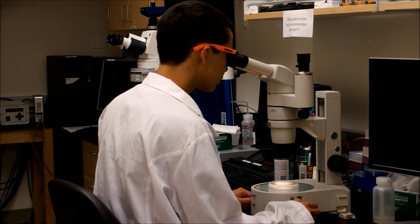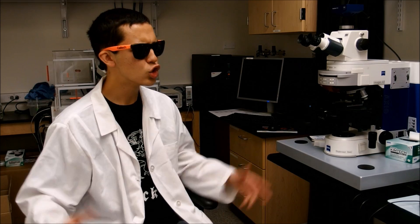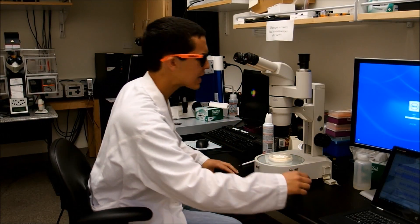I was in the lab with my homie. I said I found something. He said show me. I think I see a protein. Just check the scope. Do you see it? Nope. But it's right there, just by the membrane.